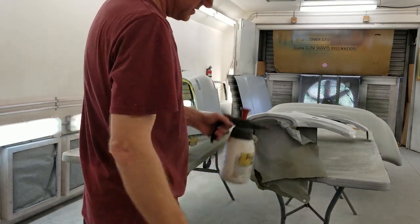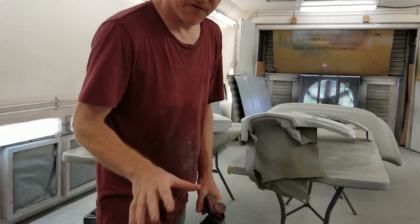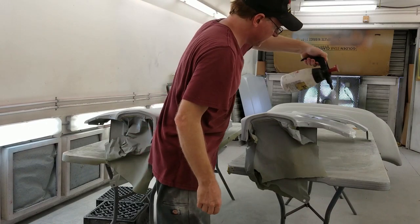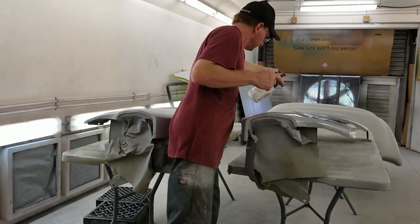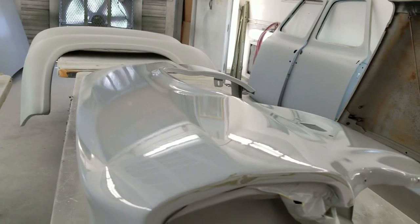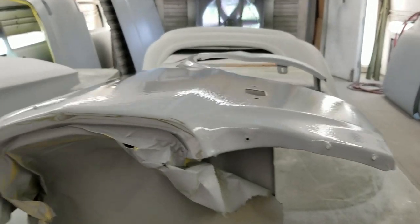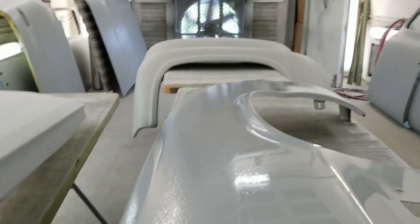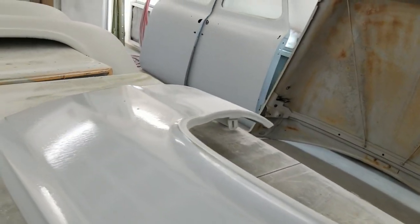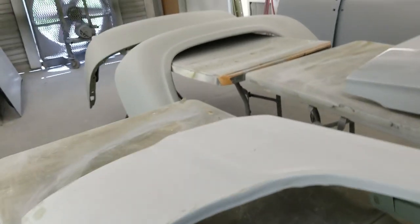We're here with the two fenders. I'm going to show you what this stuff does. After we're done blocking everything down, it looks really good and we're ready for final paint. I want to see how flat it is, so what this does — it simulates clearcoat. It does help to not have a fan running, but it puts a shine on the panel and I can see how flat the panel is. It'll show me everything. See how it evaporates so quick? We have good air flow through the shop. That'll evaporate, or I can blow it down with filtered compressed air.